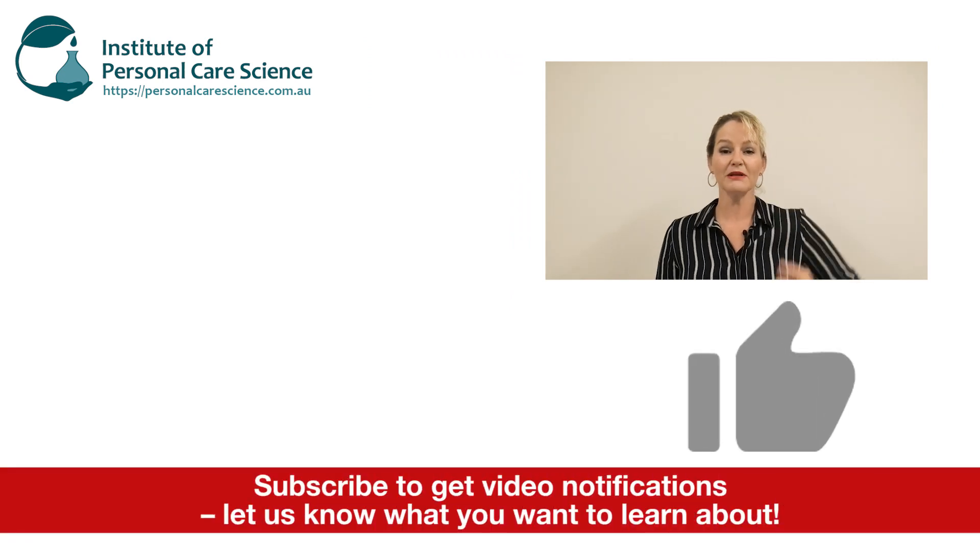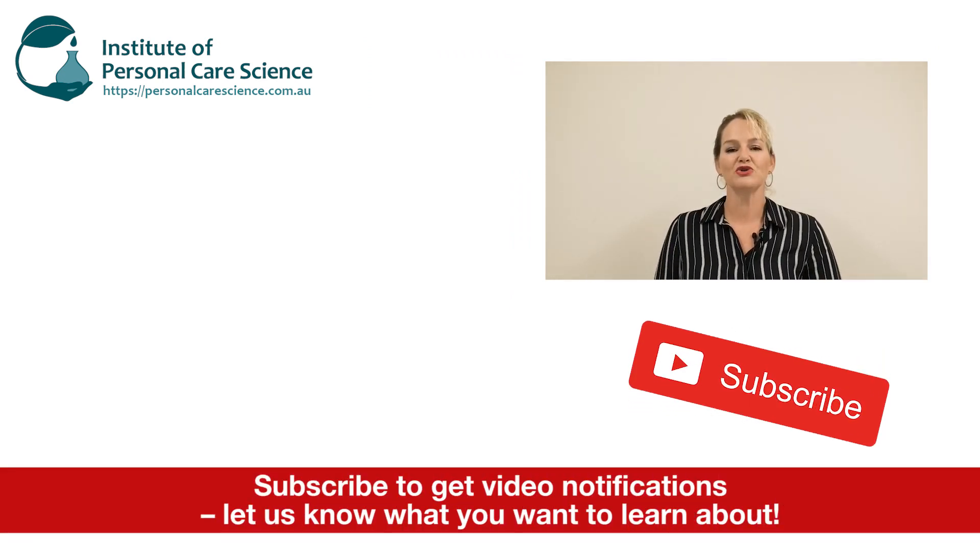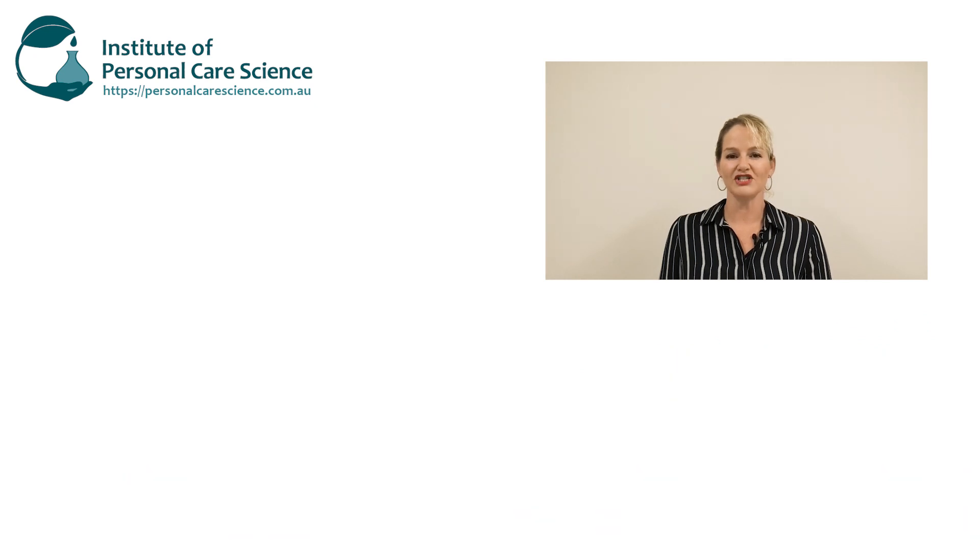I hope you enjoyed this video — please give it a thumbs up, leave any questions or comments below, and make sure you subscribe to receive notifications about all our videos. Happy formulating!